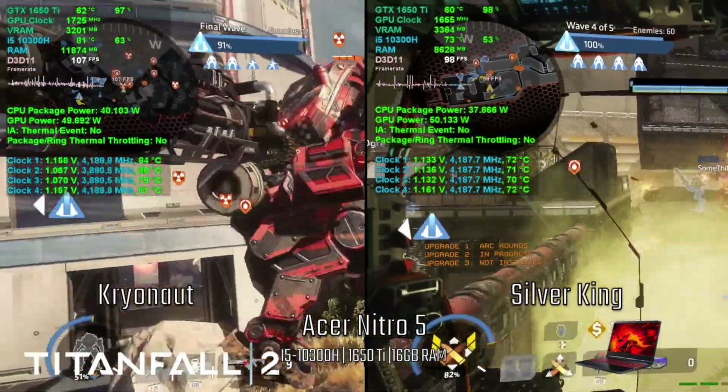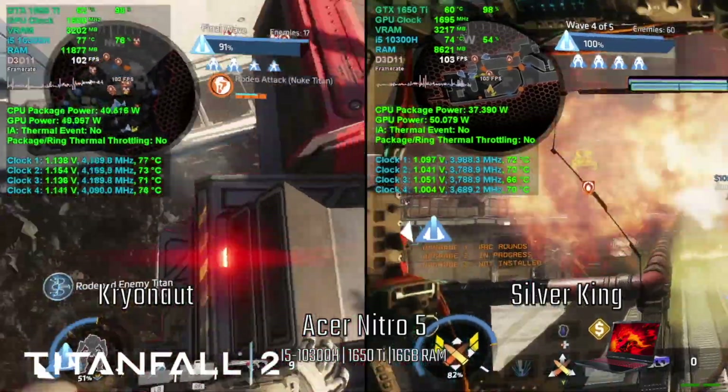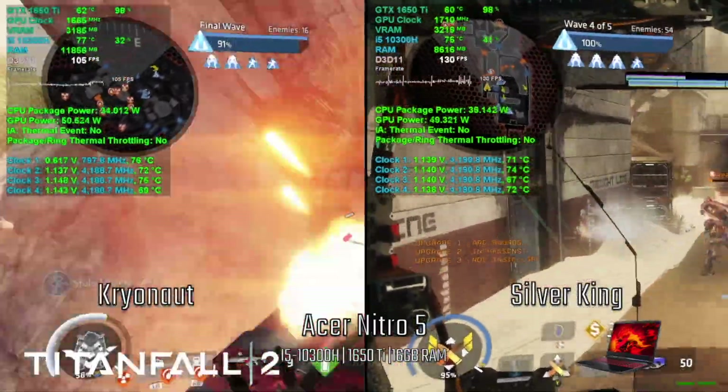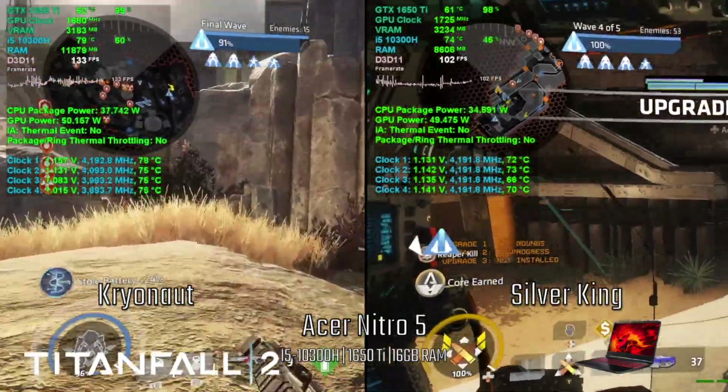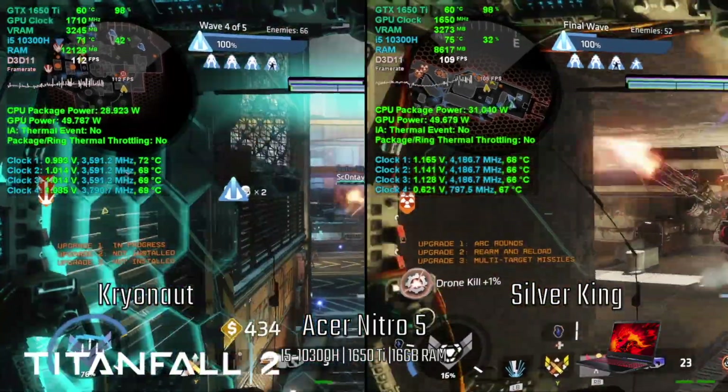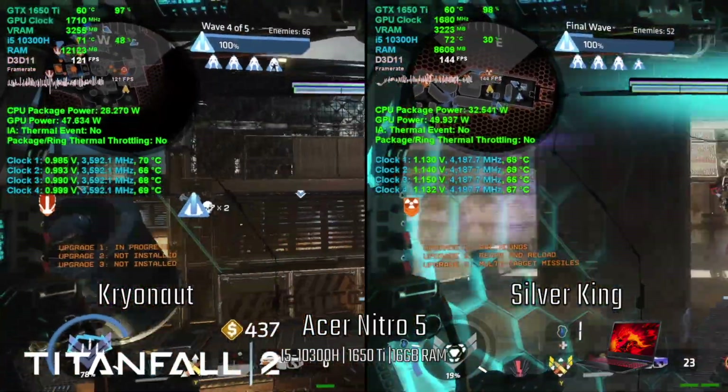Last we have Titanfall 2. FPS and temps are very close between Kryonaut and the liquid metal. This is another game where FPS differs depending on what level you are on. The temps are within 1-2 degrees of each other, which is pretty good for Kryonaut.